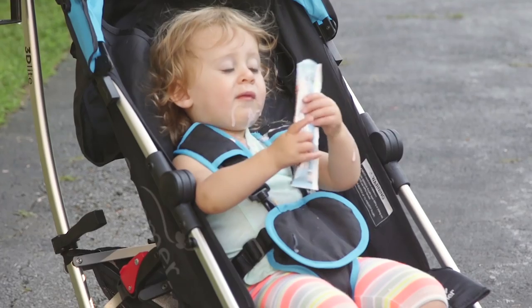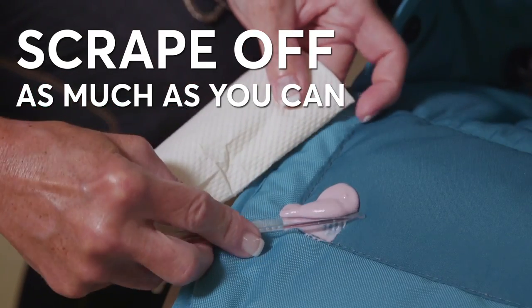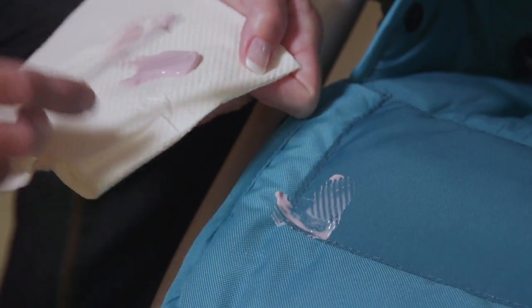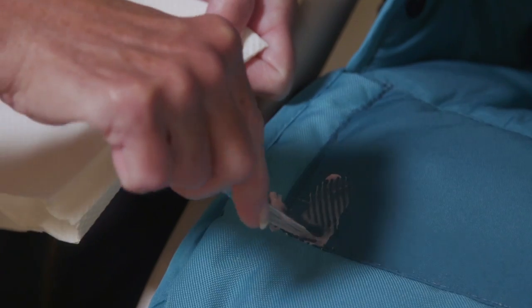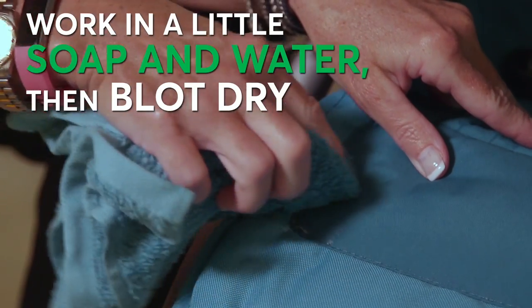How about wet crud, like that yogurt that barely saw your child's mouth? Try and scrape off as much as you can. If it's not too gross, let the stuff dry — it'll be even easier to scrape off without the worry of smearing. After scraping, work in a little soap and water, then blot dry.